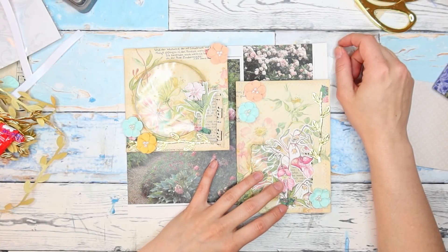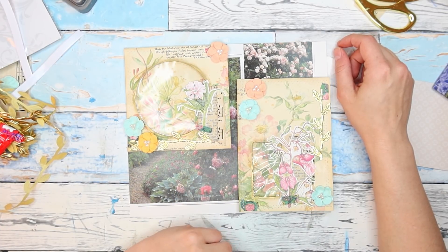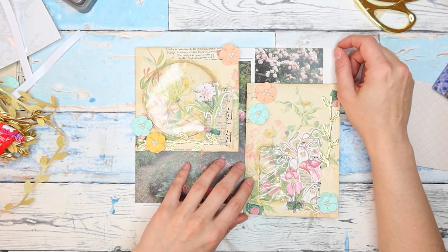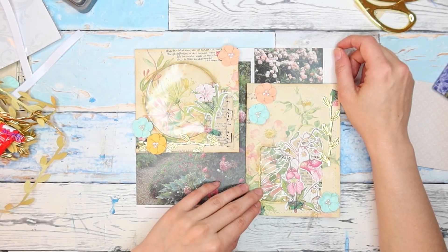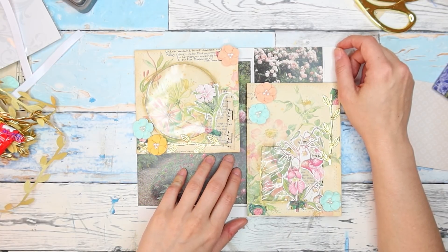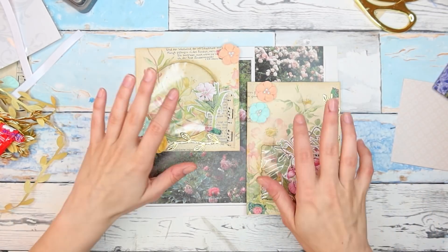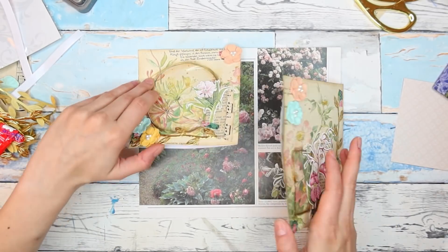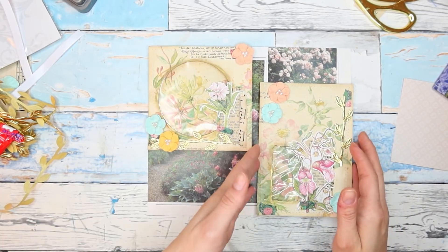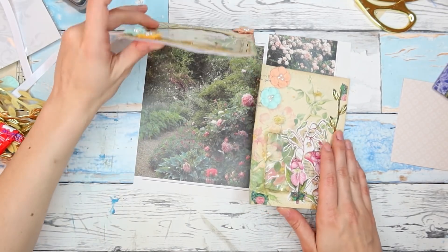Hi guys, welcome to my channel, this is Martina. Today we are picking up exactly where we left off yesterday. We are creating a non-digital project using just book pages, scrapbooking papers, and everything on hand that's not digital, and we are making an ephemera folio.